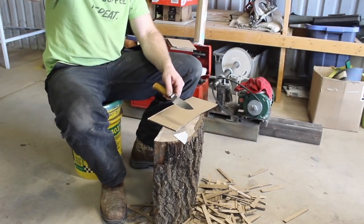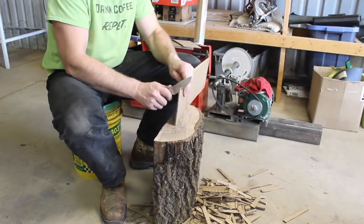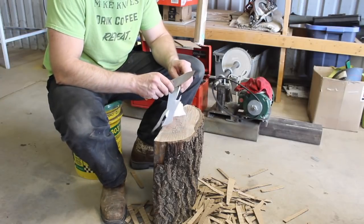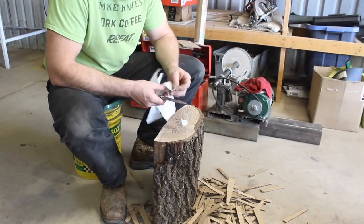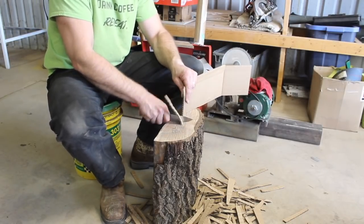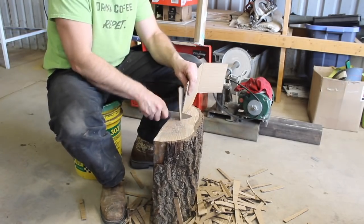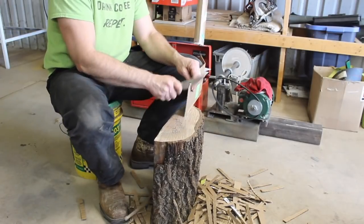A couple of things I forgot to mention about forging 52100 earlier: it forges quite easily, but you need to keep it up at a good temperature — between 1,700 and 2,000°F. It is very noticeable as you're forging that once it drops below that temperature range, it stiffens up more than other steels will, especially something like 1080 or 1075. As with any steel, there is a point at which you should not be forging it, or you risk damaging it.